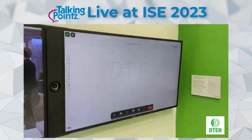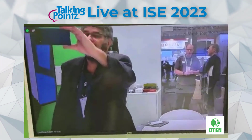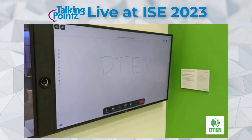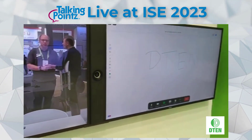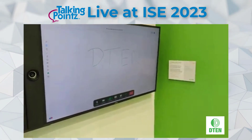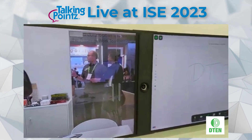These are two 55-inch screens. Both are touch screens, so you can leverage touch and collaboration. Usually you'll have people on one side and content on the other, using the dual-screen module.